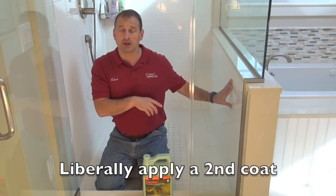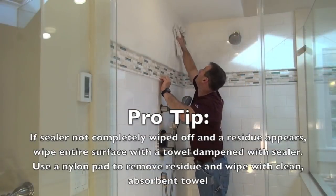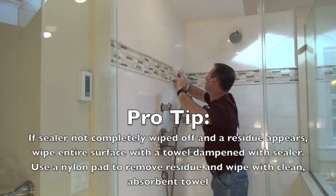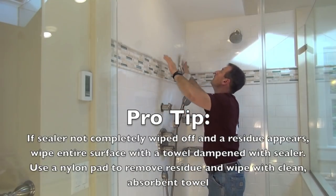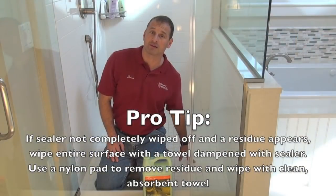I'm going to do all three walls, and when I'm done I'm going to wait five minutes for it to dry. Then I'm going to wipe it down with a clean cloth and wait four to six hours for it to completely cure and dry before using it.